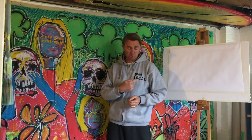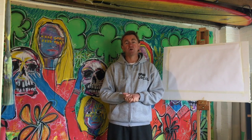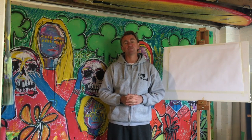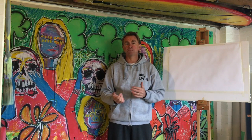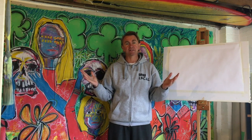DMU Local have asked me to jump on board while we're all safe at home to make a series of art club sessions that you guys can have a go at home. It's basically a way to get people using their creativity while they're safe at home and start making things.